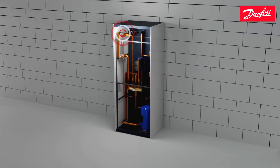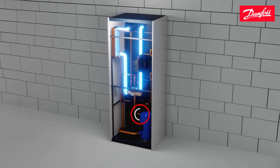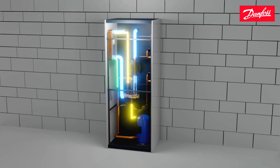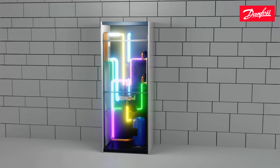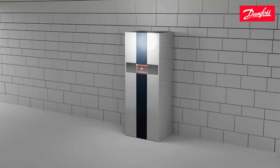Brine water is again fed into the, now, condenser and circulates to cool down a vaporized refrigerant coming from the compressor. The condensed liquid refrigerant then flows into the converted evaporator where it vaporizes again and cools the water in the building system before being sucked back into the compressor and repeating the cycle.